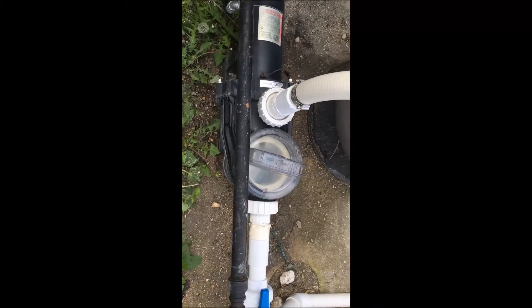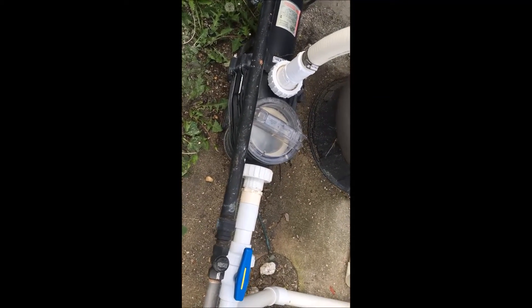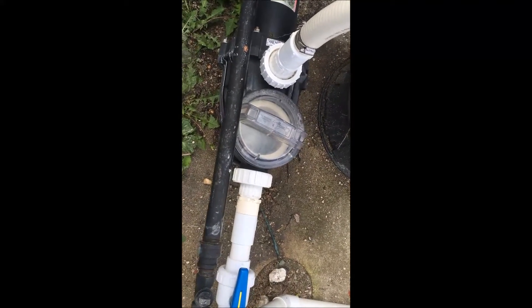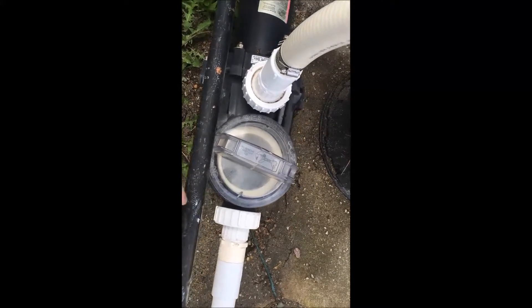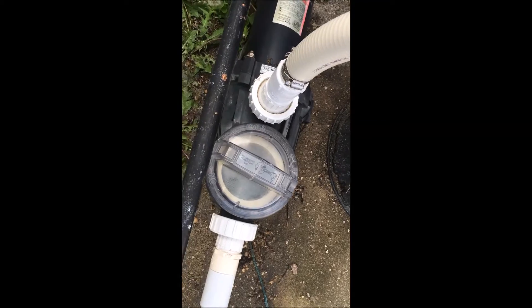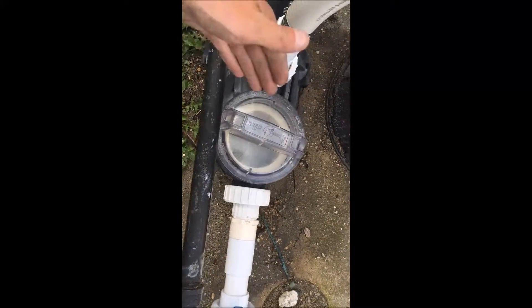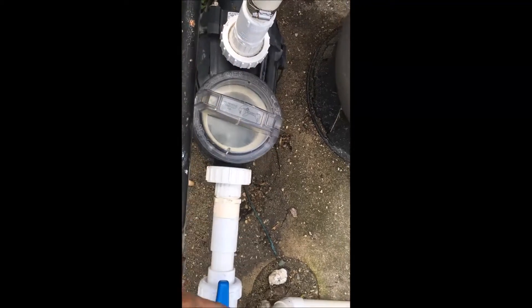Hi, this is Dale from UVPools. Today we're going to diagnose some pump issues. We had a call from a customer — here's their pump setup, pretty standard — and they cannot prime the pump. They're turning it on and it's just not pulling water through. There's a lot of air in here and it just won't start pulling water from the skimmer.